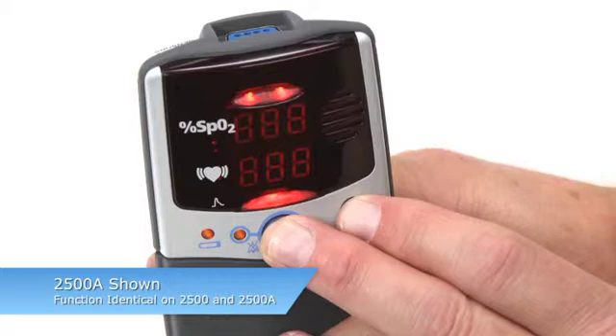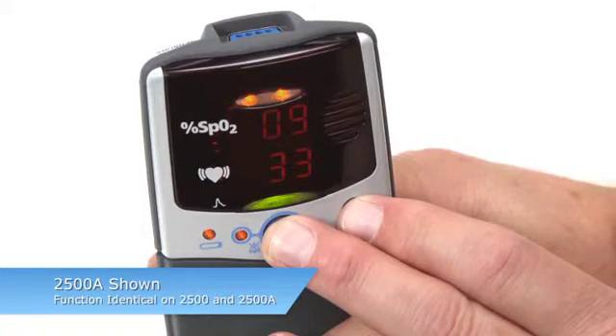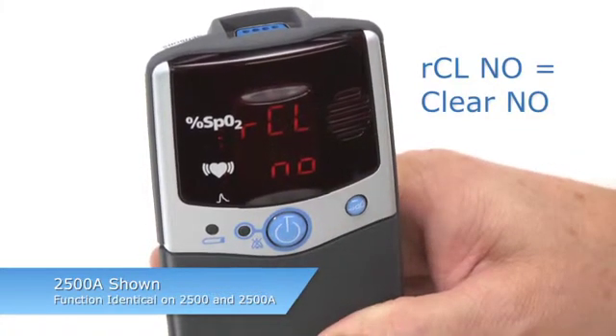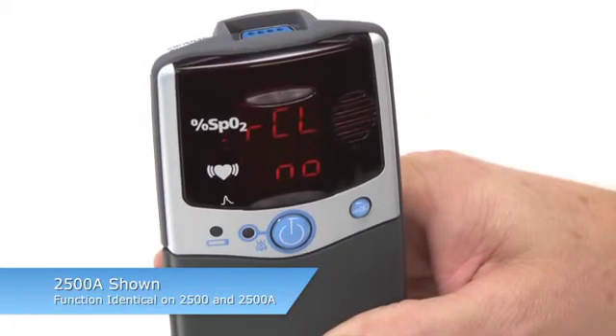A series of three 8s will appear in the Pulse Rate and SpO2 areas, and the clock time will briefly appear, followed by RCL, NO. This allows you to retain the memory on the oximeter or clear it.